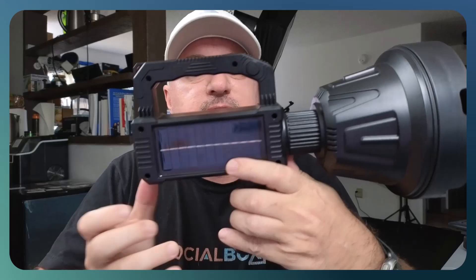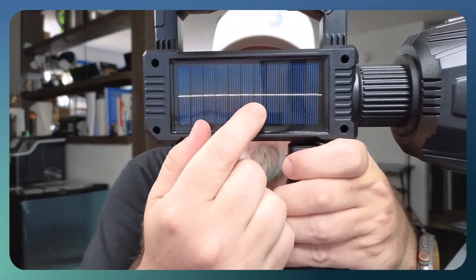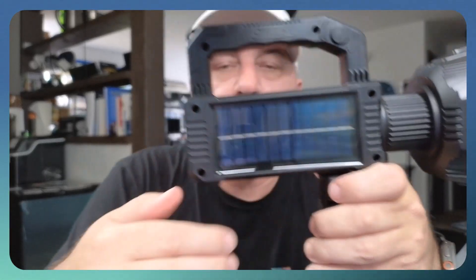Another cool feature — on this side they have a solar panel. This little solar panel will help add electricity. You can set this out in the middle of the day, collect some sun rays, and it'll add a little bit of a charge to your existing battery, which is very cool.